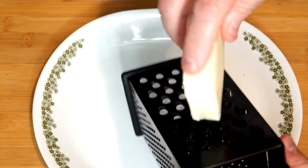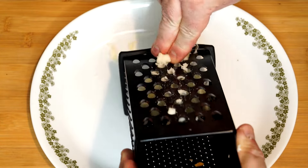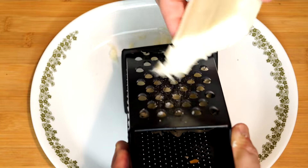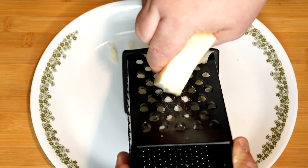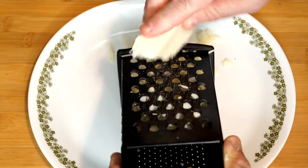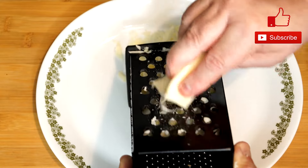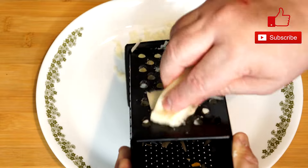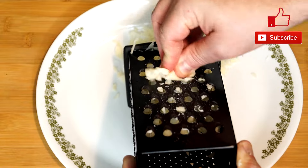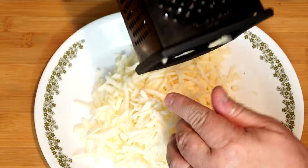Now we're taking a block of mozzarella cheese — this is an eight-ounce block. We're going to shred it ourselves because the pre-shredded stuff in the bag doesn't melt well due to its low moisture content. When you shred it fresh from the block, it's that stretchy, chewy, pull-apart kind of cheese you get on a pizza. It melts so much better and will make your sandwich look really wonderful. There's a lot of cheese here, but it's getting divided between the two pieces of bread.